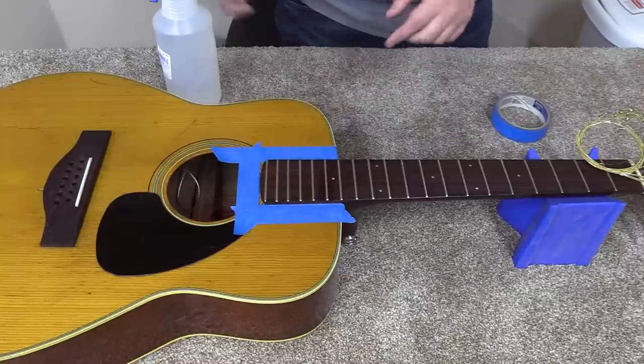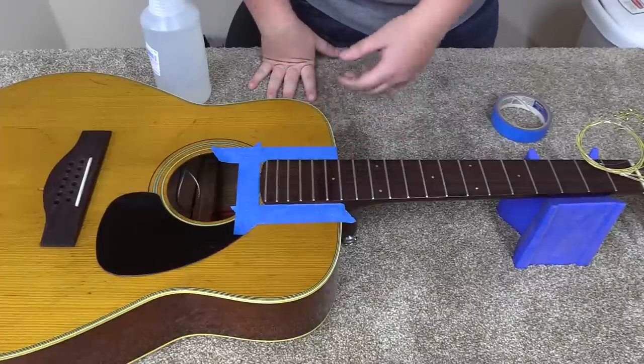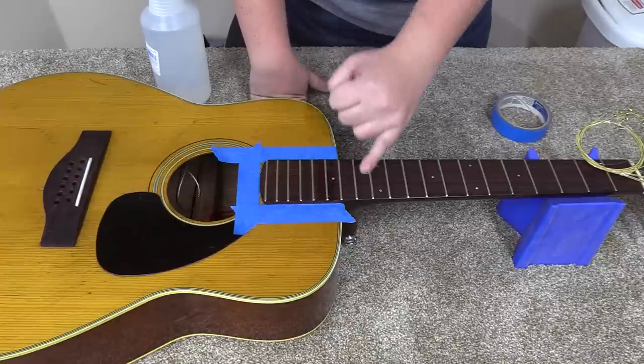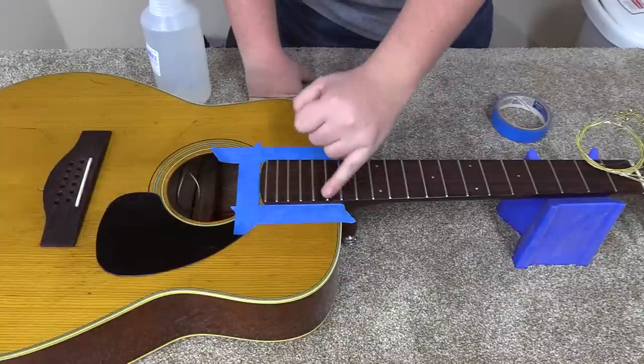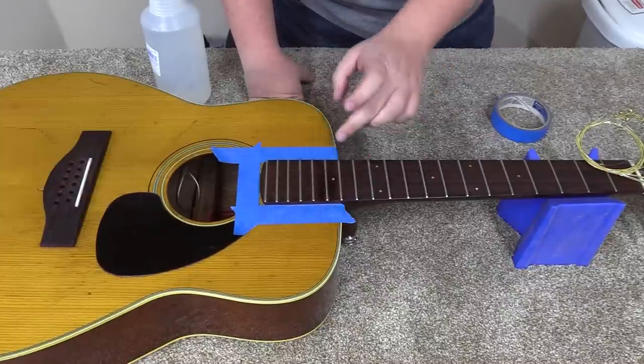You might ask, which fret do you pull? Typically it's the one that's right after the body joint. Some acoustic guitars join the body at the 12th fret, some at the 14th — those are the two you'll see most often. This one is the 14th, so I'll pull the 15th. It's the one right after the body joint.